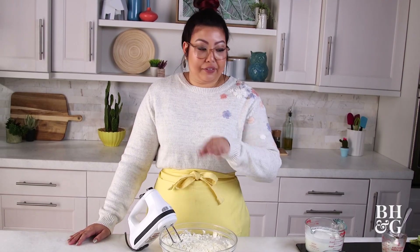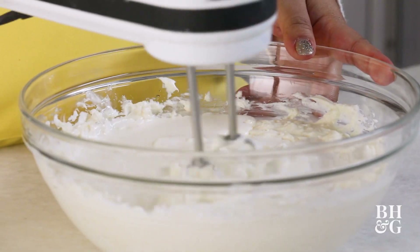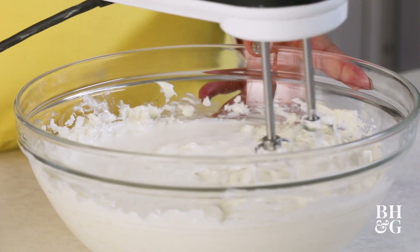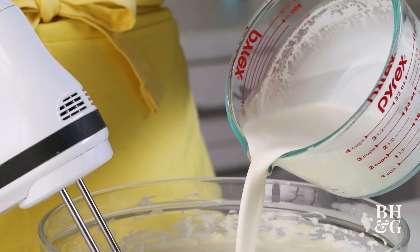We've got half the filling done. I'm now going to add some more cream. I'm going slow though — don't want to add all the cream at once, because then you're more likely to have a chunky batter. Coming in with the rest of the cream.